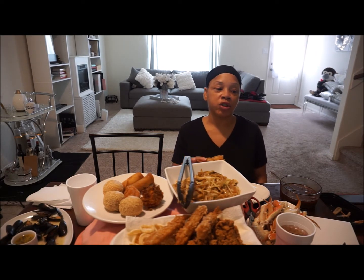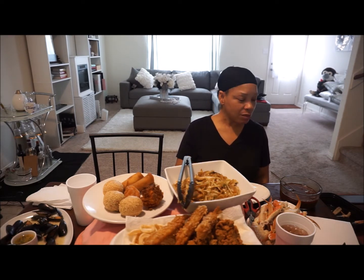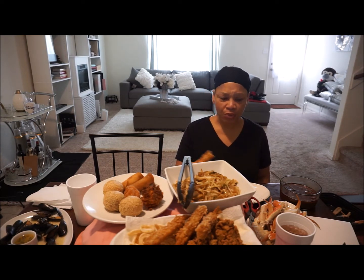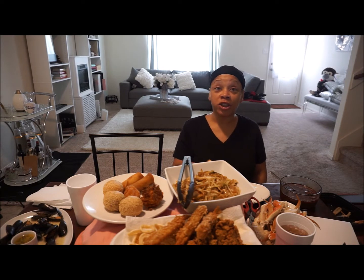I love things that are fried in a tempura batter. This doesn't really have any flavor to it though. I'm thinking maybe I should have made a sweet and sour sauce or some type of dipping sauce, but we're gonna go ahead and get in.